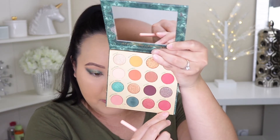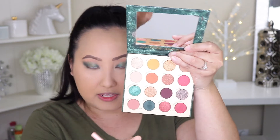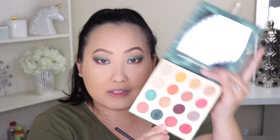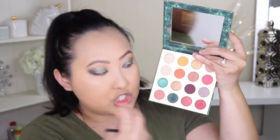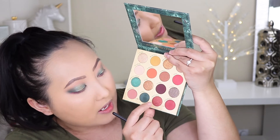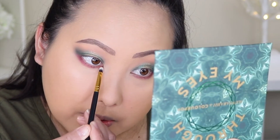Next I'm going to pick up this matte pinky shade called Misbehave. It actually looks a little more vibrant on camera but more muted in person. I'm picking that up with my Luxi 231 small tapered blending brush and putting it on my entire lower lash line. Then I also want to finish the inner corner with a shimmer, so I'm picking up the very similar shimmer shade next to it called Nocturne on a flat lip brush and placing it right on my inner corner on the lower lash line to bring that sparkle there.